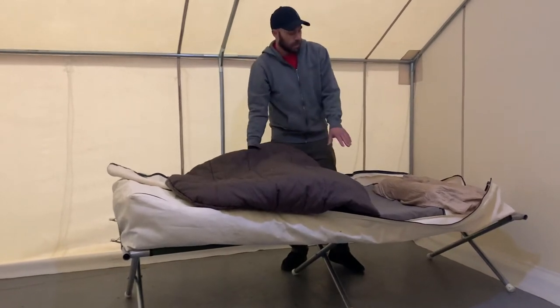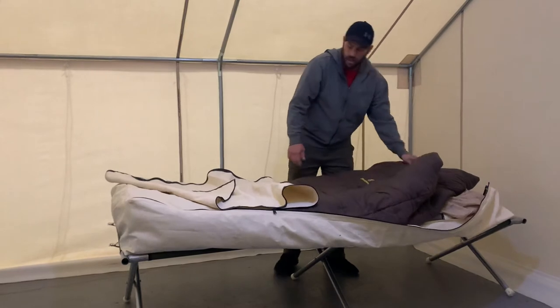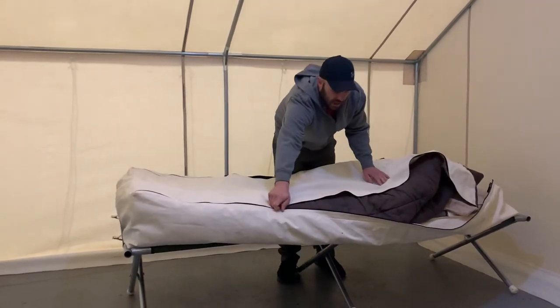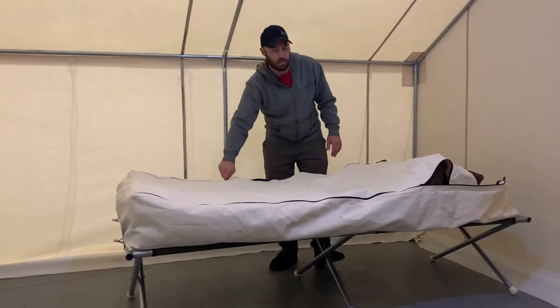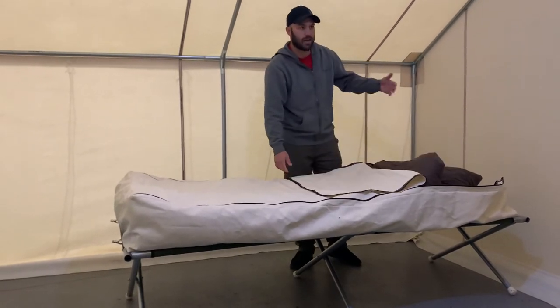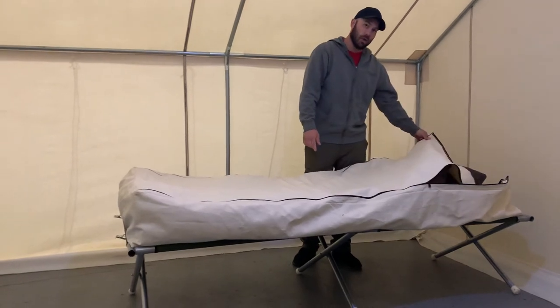After you get your pad in and your sleeping bag in, you have two zippers — one on each side — which allows you to adjust the length of where you want that top cover to be. You can zip up two sides, flip this back and still have your head exposed. Or on those cold nights, you can zip it all the way up.